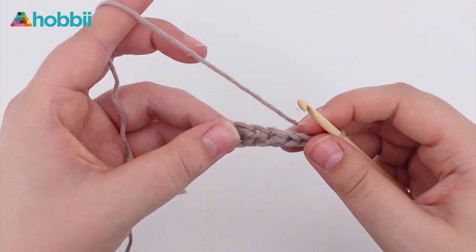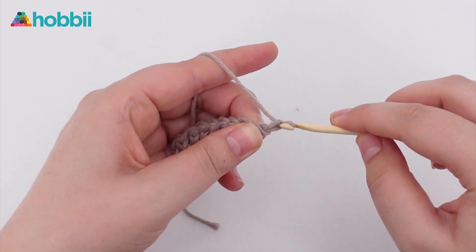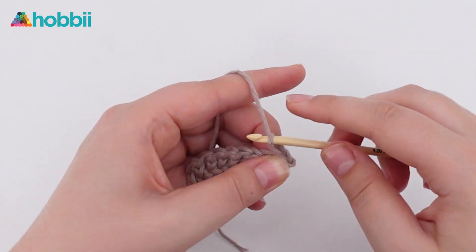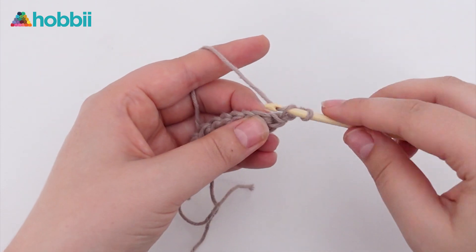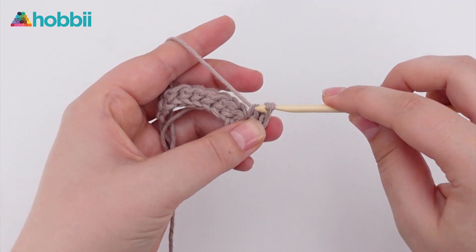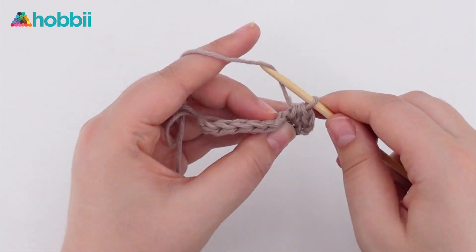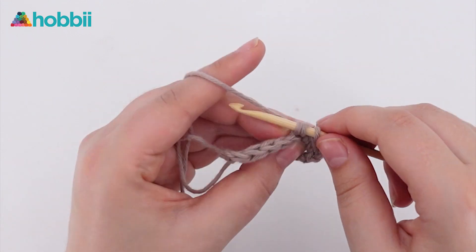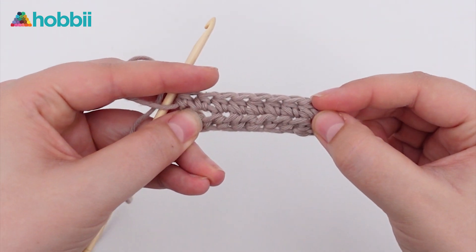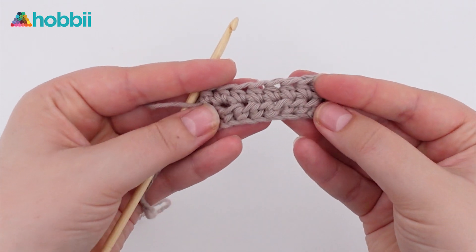At the end you will just turn your work and chain two stitches, and then you're ready for whatever you want on row two. And that's it guys — here's your foundation stitches using half double crochets. Let's move on to doing those in double crochets.